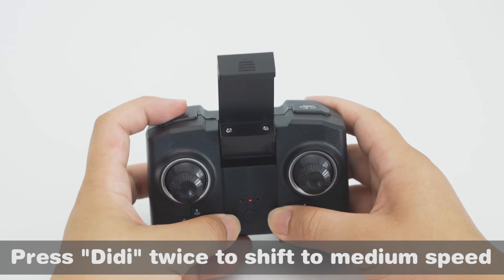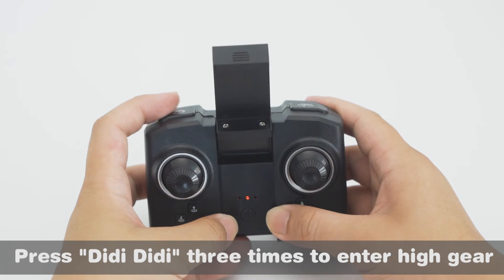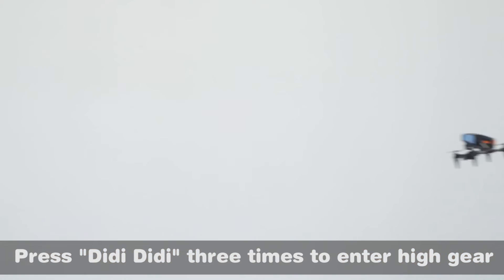Press the speed button twice to shift to medium speed. Press it three times to enter high gear.